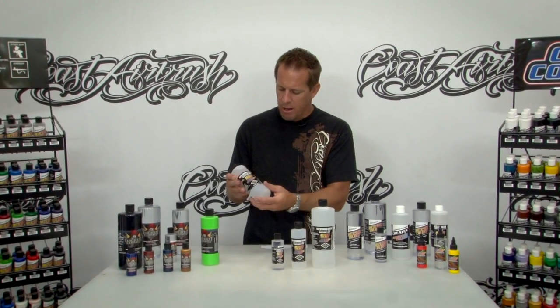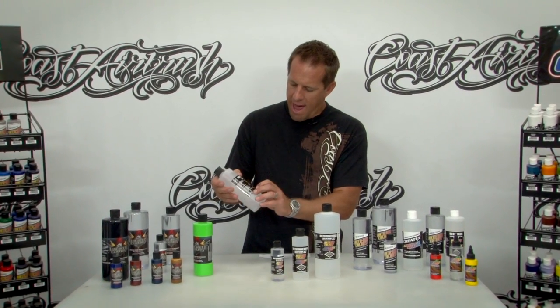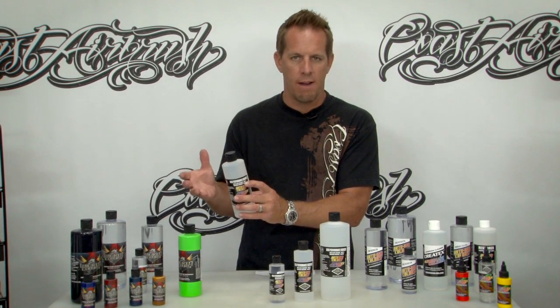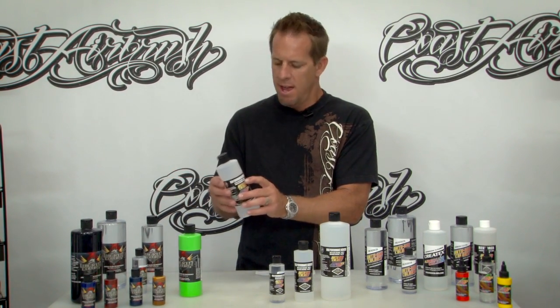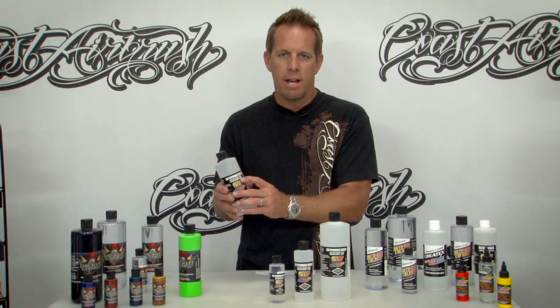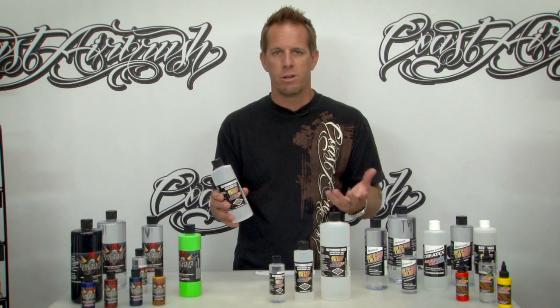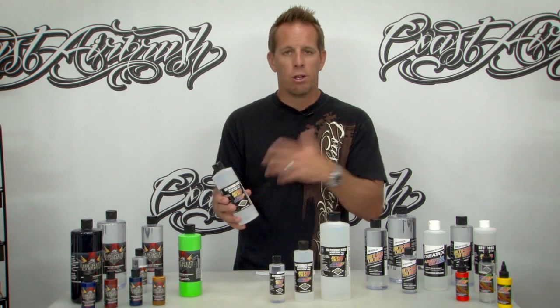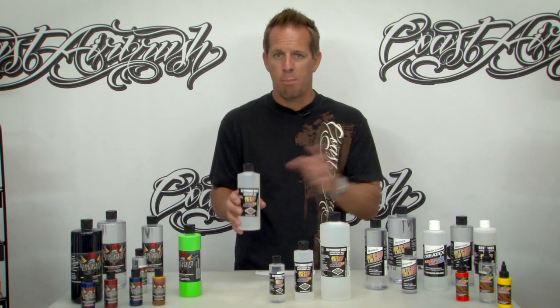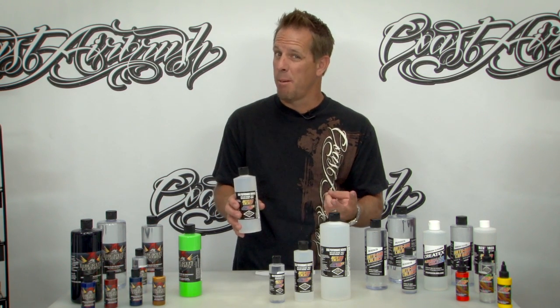On the sides of the bottle it's referred to as 4012 if you're buying it for the AutoWear line — 4012 is the part number for that. And then if you're going with the Wicked line it has a W500. Here at Coast Airbrush we just always refer to it as the high performance reducer, but it's important to know that it is one product good for both lines with two separate part numbers.